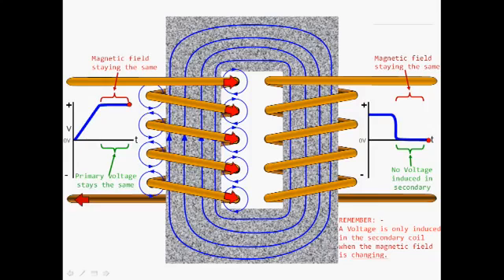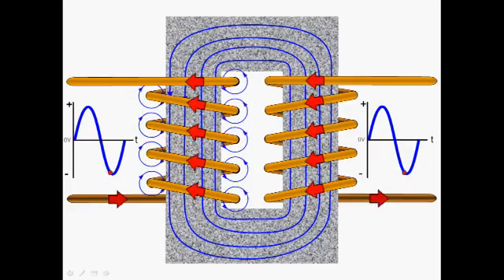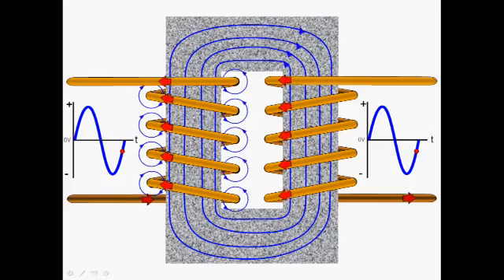What we actually need is an input voltage that changes constantly, and we can do this using a sine wave. The sine wave constantly changes voltage, which constantly causes a change in magnetic field, which means we're always going to have a voltage induced on the secondary. We now have seen how a voltage and current flow can be induced in the secondary. The induced voltage depends on the strength of the magnetic field and the number of turns on the secondary coil — more turns on the secondary will generate a larger voltage. The strength of the magnetic field depends on the number of turns on the primary.